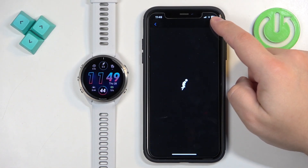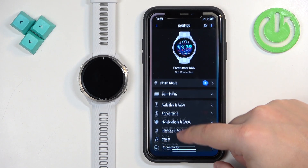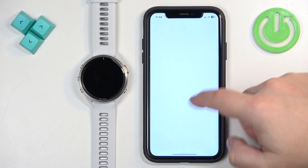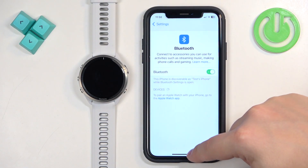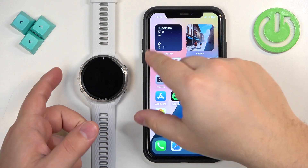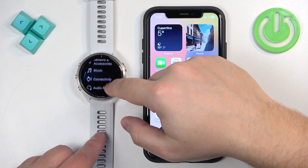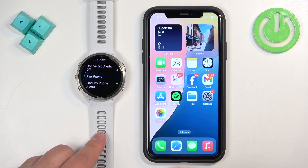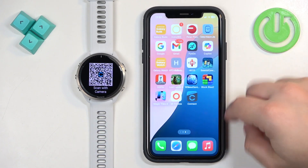Now I'll disconnect the watch from the iPhone and show the second method — pairing through the settings. Go to Settings on the iPhone and remove the device. To pair through settings, we need to put the watch in pairing mode: press and hold the App button to open the menu, scroll to Connectivity, tap Phone, scroll down, and tap Pair Phone. The watch will enter pairing mode.